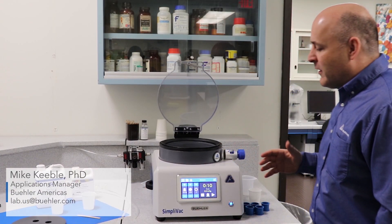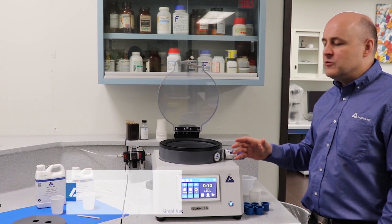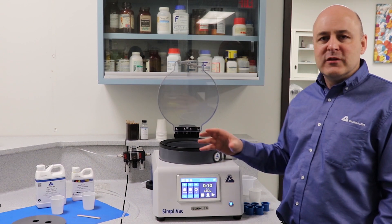In the video today we're going to be talking about the Simplivac vacuum casting system and how it can help you to impregnate your porous or cracked samples better using epoxy resins.